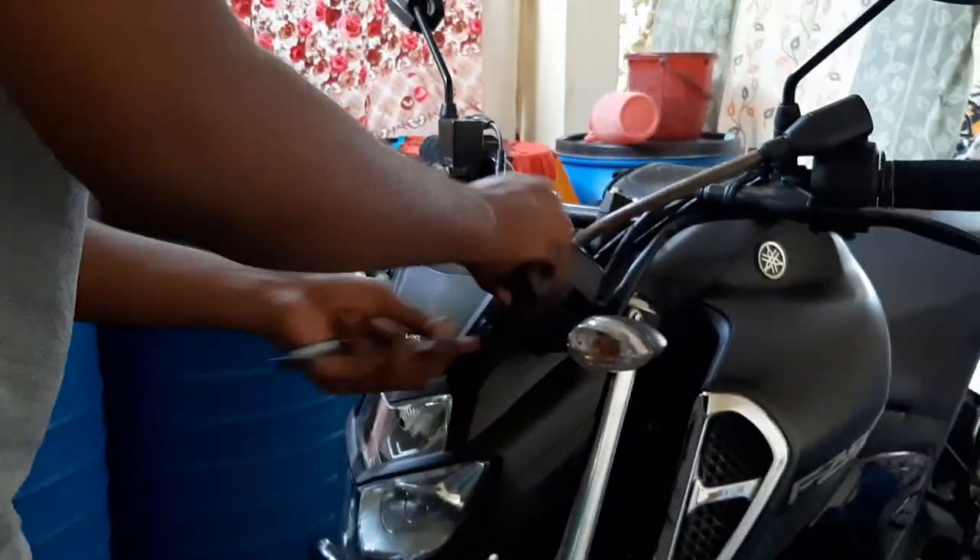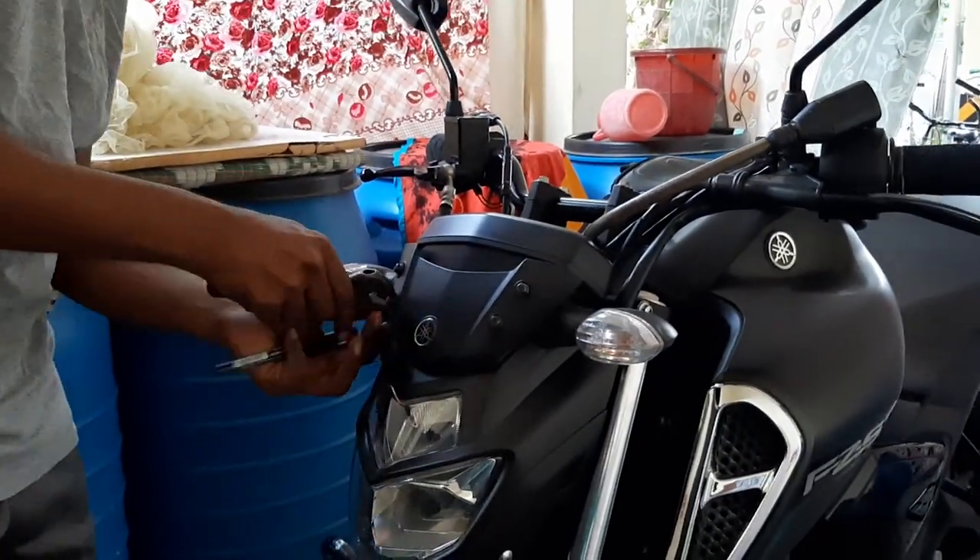To start this, first of all we need to remove the 4 bolts which is for the front number plate.